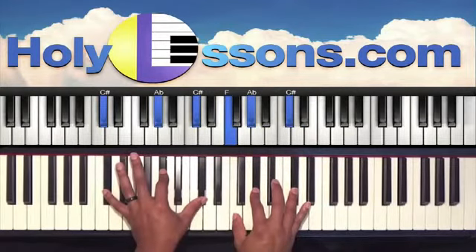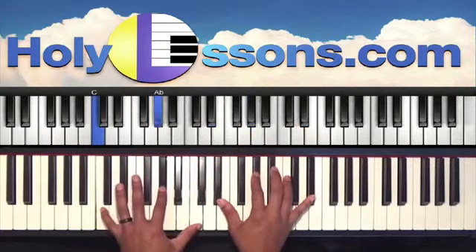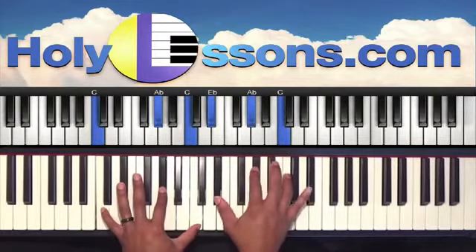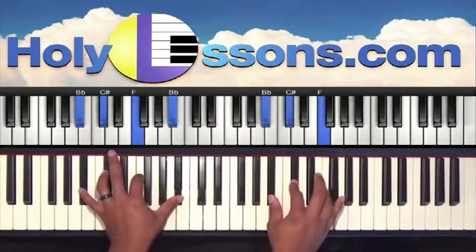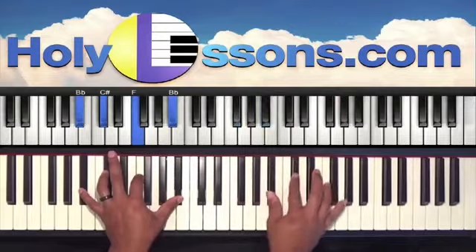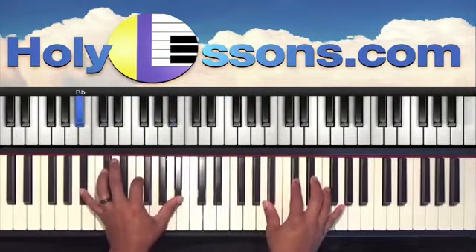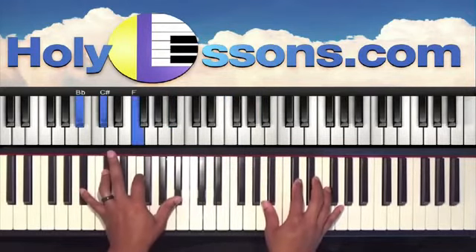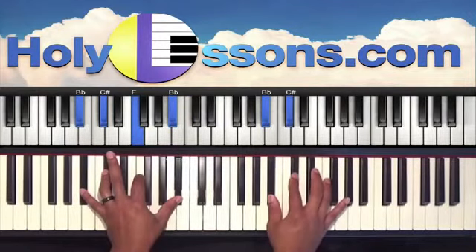We're going to hit off this chord one more time, and then we're going to go down to our C. Left hand is C, A-flat, and C. Right hand we have E-flat, A-flat, C, and E-flat. Our next chord: we're going to keep the same left hand chord — B-flat, C-sharp, F, and B-flat. Right hand we have B-flat, C-sharp.